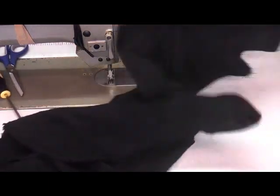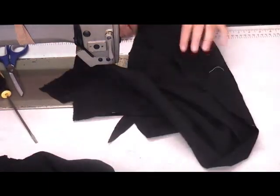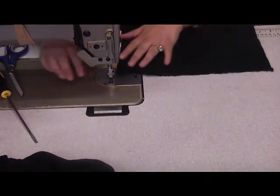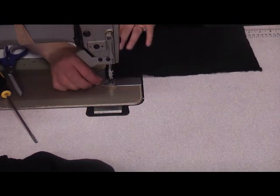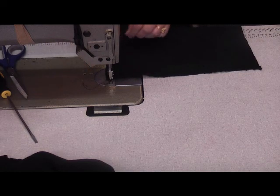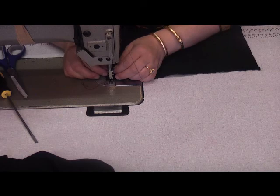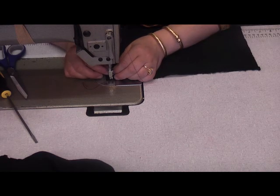This is the second layer of the skirt. I have stitched the seam in the middle to attach the two pieces together. Now I have four of these pieces, both attached to each other, and I have got my gathering foot on the machine.